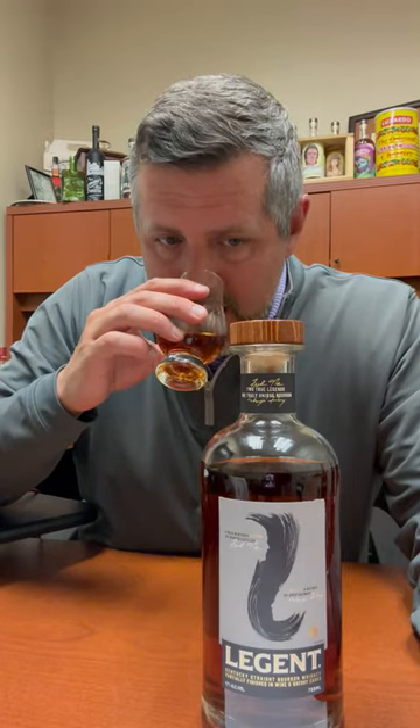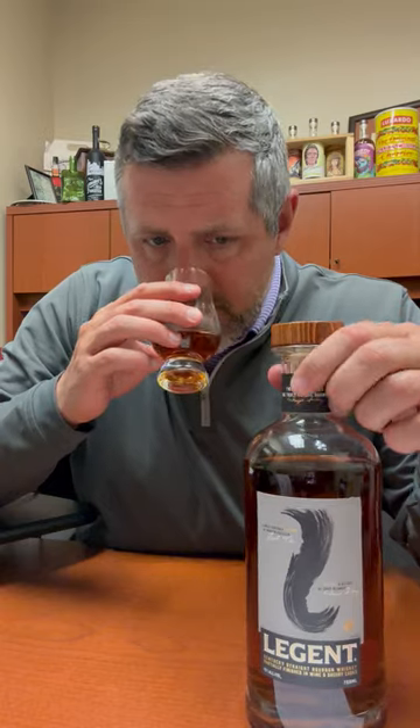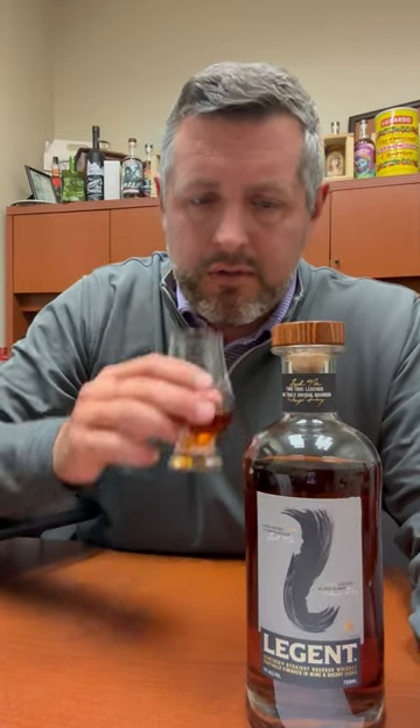On the nose, there's a really nice light caramel, some orchard fruit, and a really nice perfumed oak note as well.